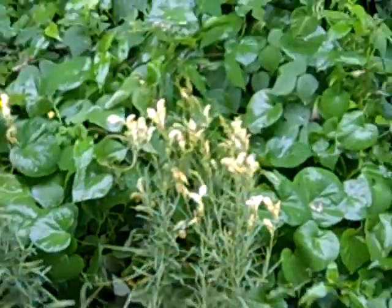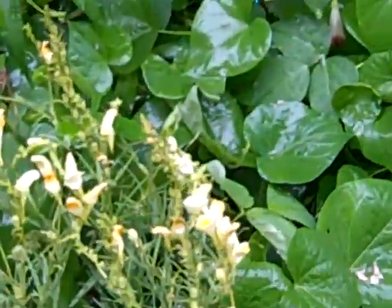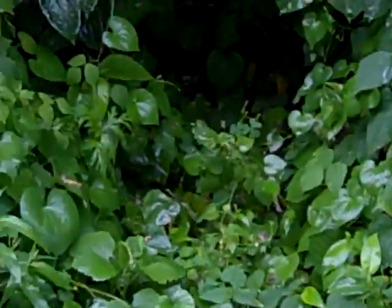Here's some more of those ones that we got from the woods that we showed in the other video. They seem to be doing pretty well so far — pretty yellow flower.